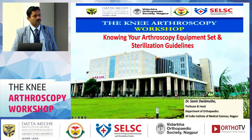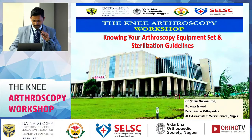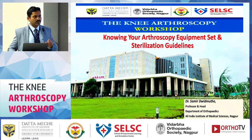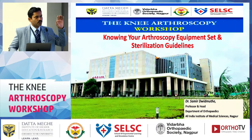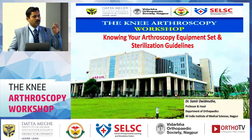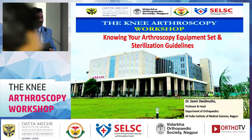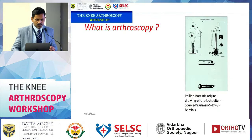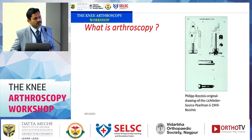Thank you to his team at DMMC for arranging this program, inviting me, and giving this opportunity to speak on orthoscopy. We have some freshers here — how many of you have witnessed an orthoscopic procedure or scrubbed in for one? Good. We are going to see what orthoscopy is, its history, how it evolved, and the equipment essential for starting orthoscopy.